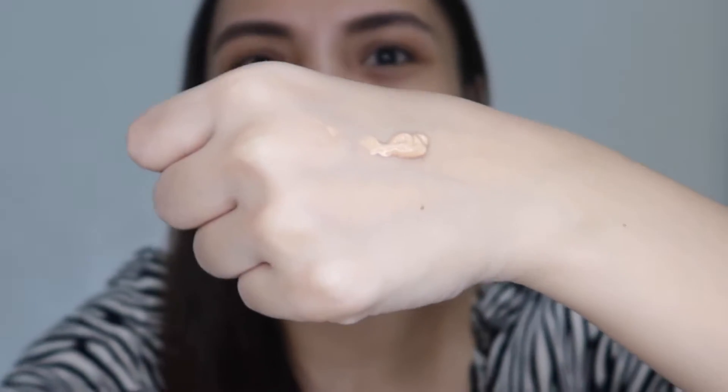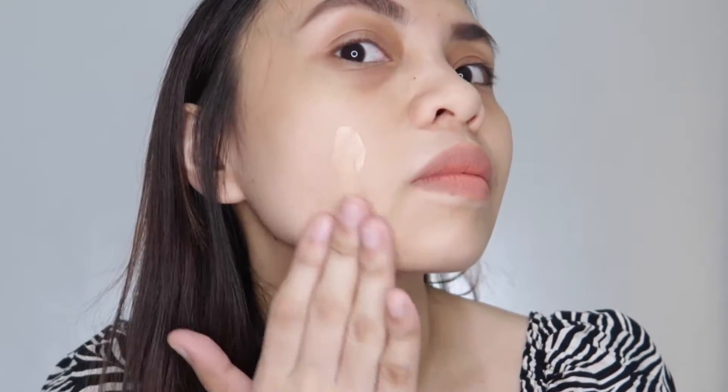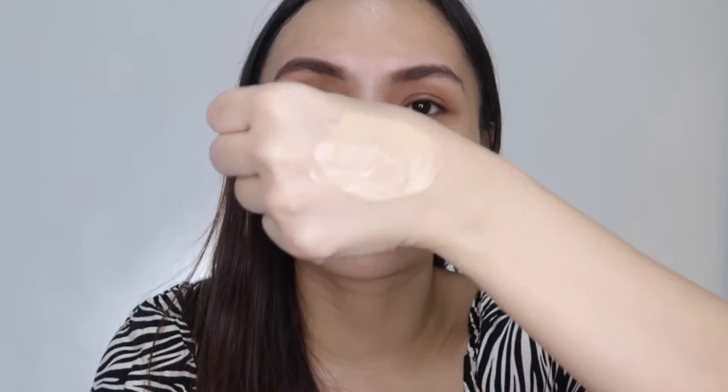The texture is not runny, not liquidy — like a solid paste. I'm using my fingertips because this is a moisturizer, although tinted, but still that's a moisturizer. This is the first application, and I'm going to give you guys a quick comparison — first layer — then I'm going to try to build it up and let's see what it looks like.